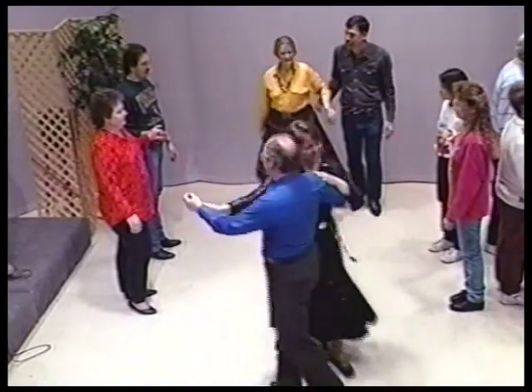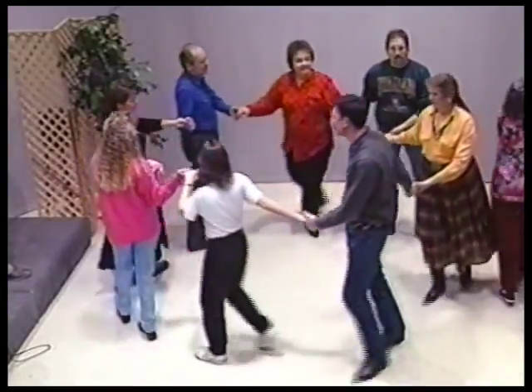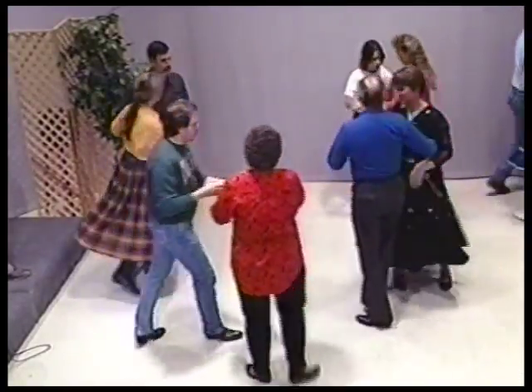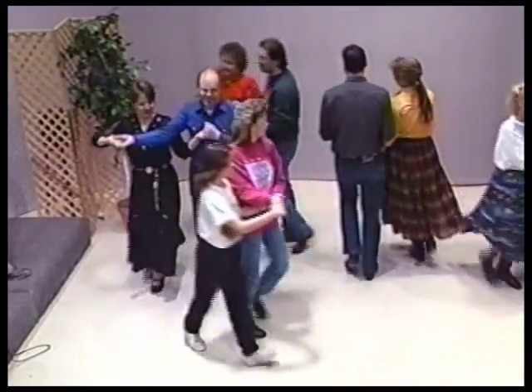Hey, join hands, circle to the left, go around the ring. Just circle to the left, go around. Swing your partner. Hey, promenade, just promenade, go to home. Get your honey, go home. Ride back home.